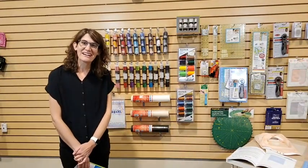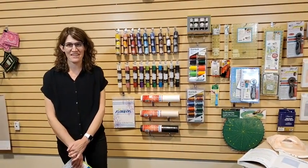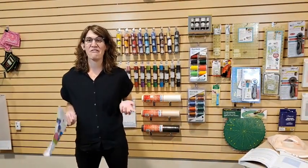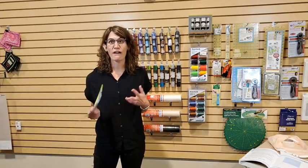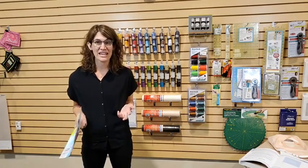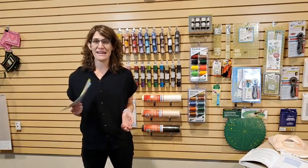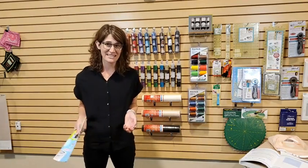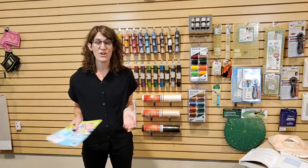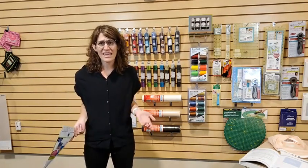Good morning, everybody. Carmen here from Quality Sewing and Vacuum. I'm one of the owners of Quality Sewing, and this is our fun new "How Do I?" series. We're doing this live every Tuesday morning at 10 a.m., and Riva, myself, Paul, or Mike will come on and talk to you about something fun. Today we're talking about how to use new notions.